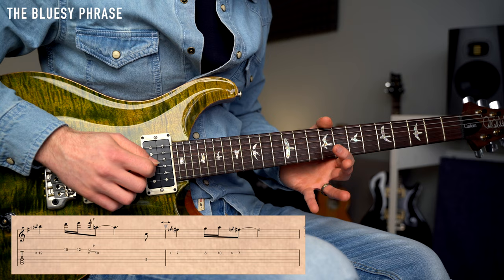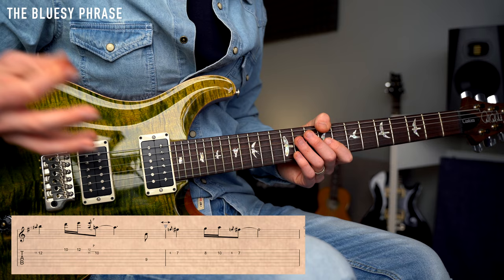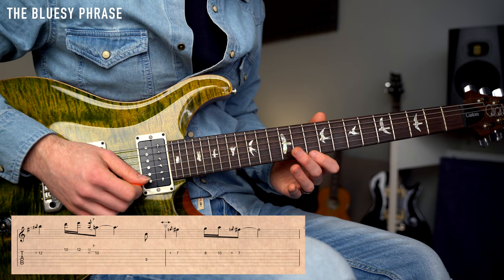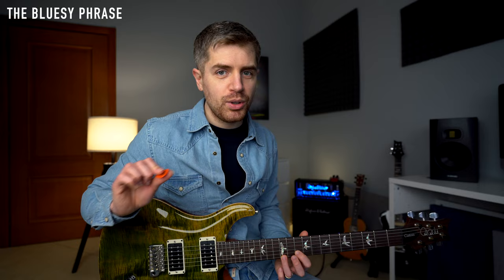The 3rd phrase is played over the E minor 9. The first note we're going to play is the note E on the G string fret number 9. And we're going to play a nice bluesy lick. We have the G string fret number 9, and then the same slide between 11 and 12. Then the pentatonic scale on fret number 10 and 12. I'm holding down fret 12, and then I play the B string fret number 11, and a quick pull-off on fret number 10. This is really bluesy.